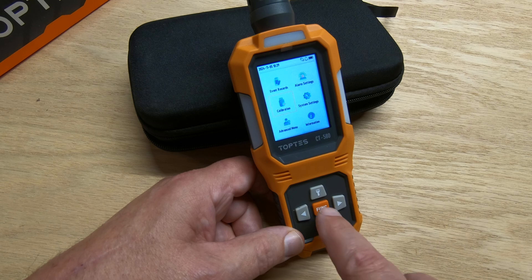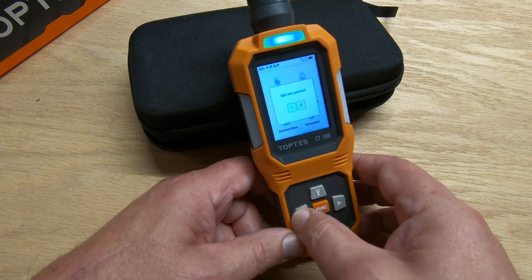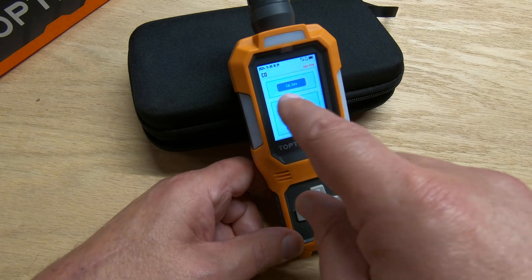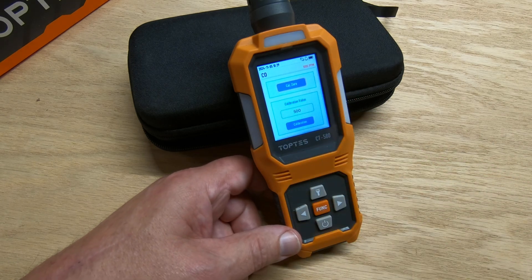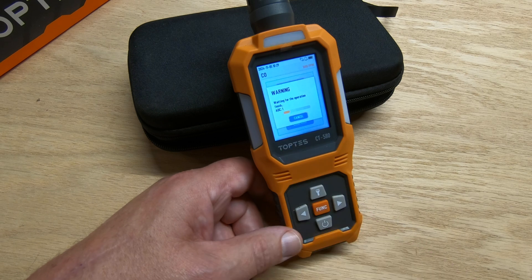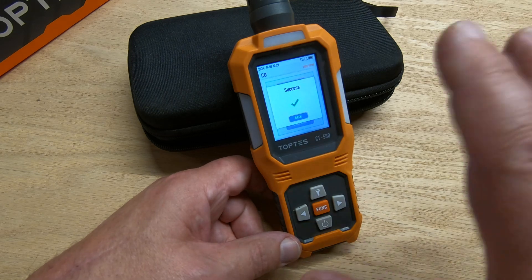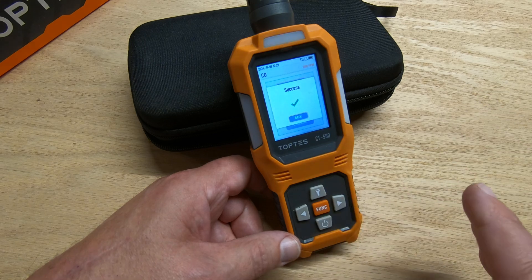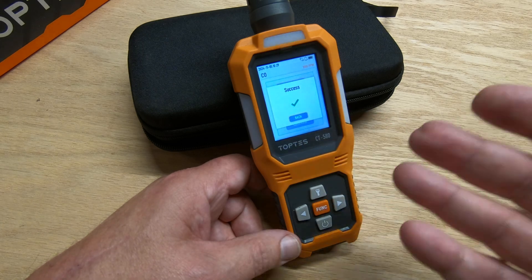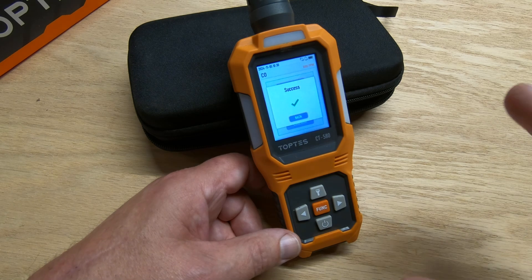Let's do a calibration. The default password is '11,' then push and hold the function button and you're into the calibration screen. To calibrate zero, make sure you're in a fresh air environment — there's no CO in the shop here. Hit the function button and wait for the operation to finish. It's sensing the air through the sensor and it just calibrated. You don't want to calibrate in a high CO environment because it would calibrate that to zero — you want to make sure you're in a clean area.